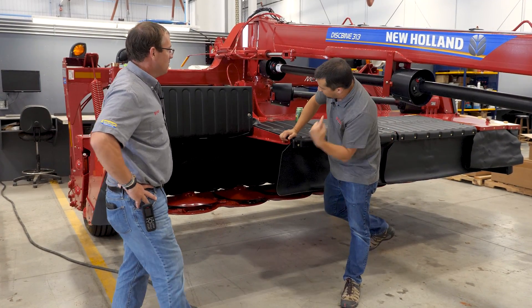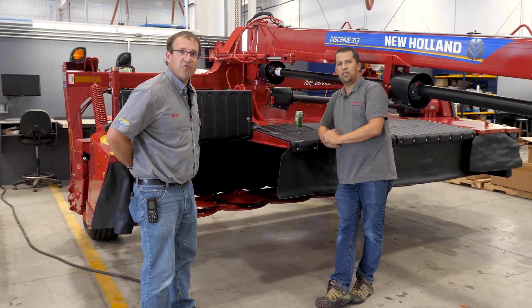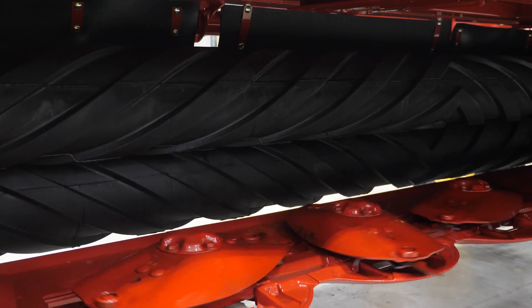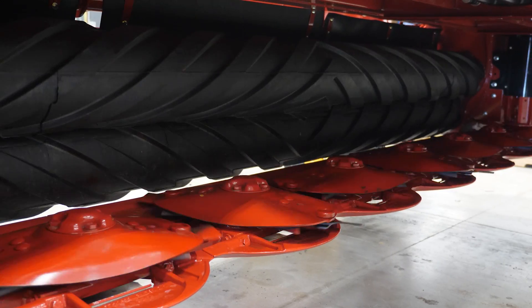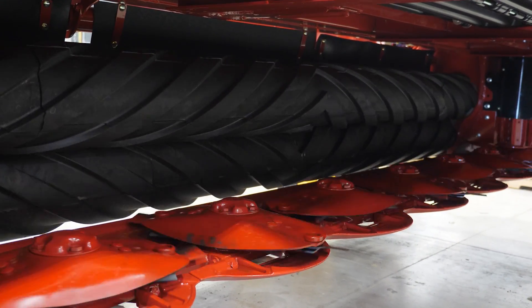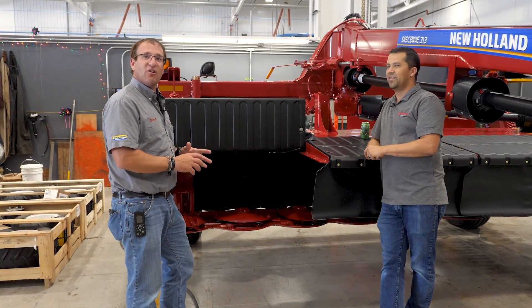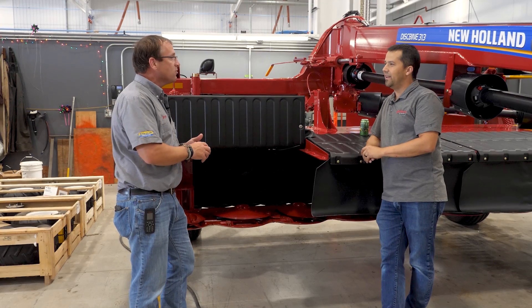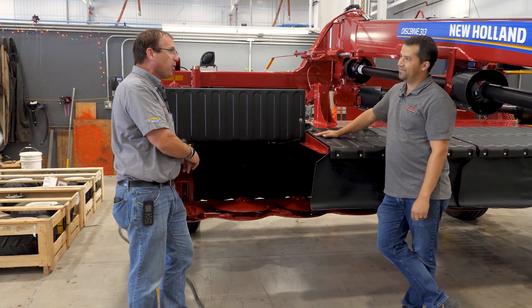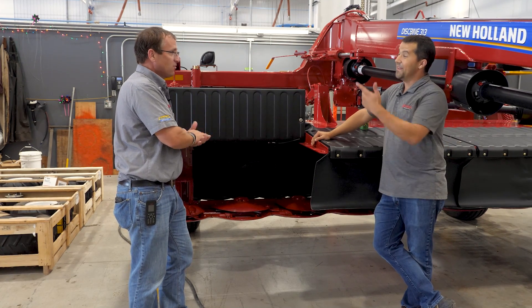Brian, tell me about the rolls on a disc bine. So we're going to talk about the conditioning and what rolls do versus flails. Here we have a roll machine — these are rubber rolls with a chevron pattern that intermeshes the lugs. The big common misconception we get all the time is people say, 'I need to adjust my roll gap.' We're not necessarily adjusting the roll gap — we want to adjust the tension on the roll. We want to adjust how much downforce we're putting on the top roll to keep the product compressed down.